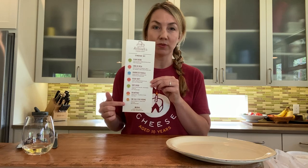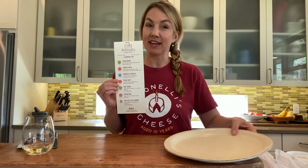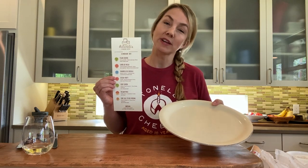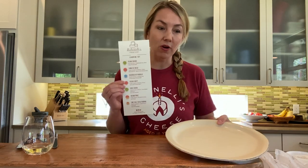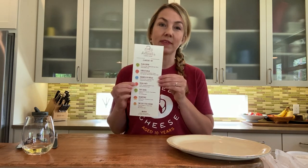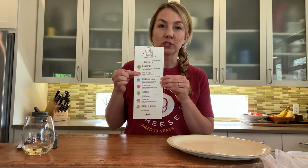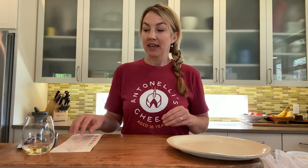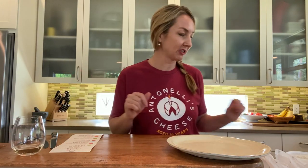We're gonna plate in this order. I'm using just a standard kitchen plate, and we're gonna plate starting at 12 o'clock and going around clockwise — so 12, 1, 2, 3, 4, all the way around — then we'll do our pairings. And I'm gonna try to speed this up a little bit. You can't go wrong with bubbles; if you don't drink alcohol, sparkling water like Topo Chico is a great match.